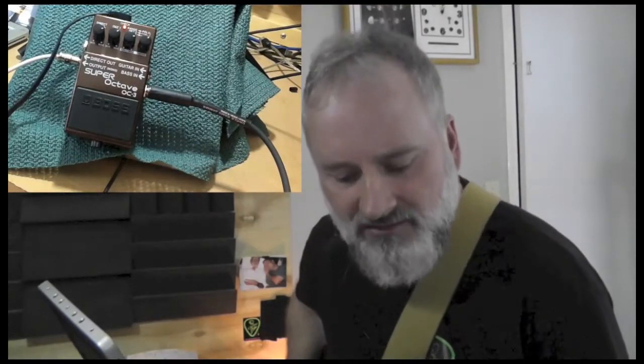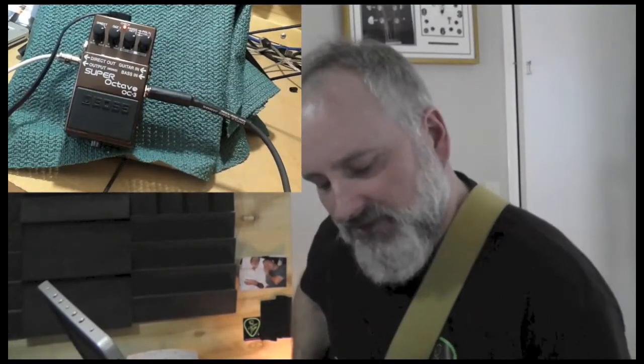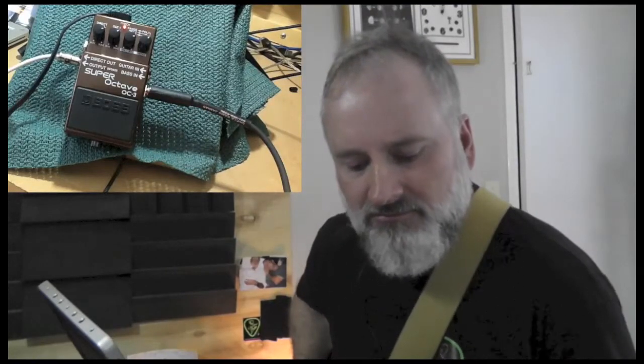But when it gets down on that third string, the octave is not there. It's pretty clean there, not too bad. The octave is not real shaky. So I think what that mode is made for is if you were to put a loop down, you could put your loop and then solo over that loop.